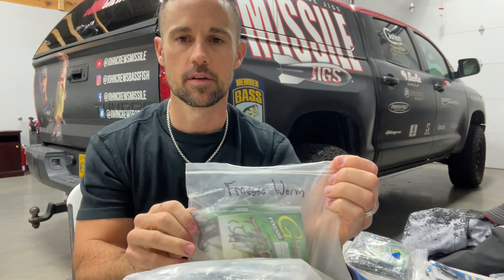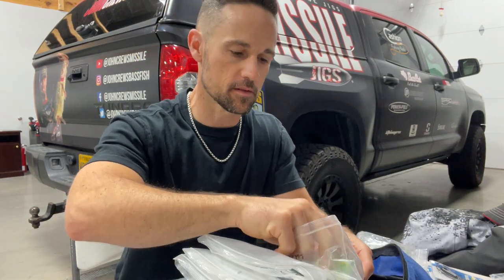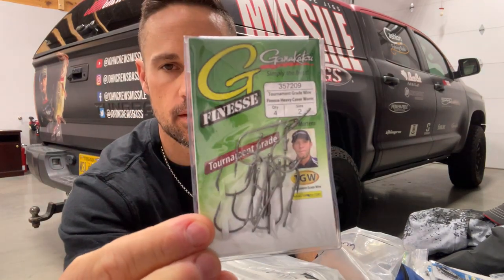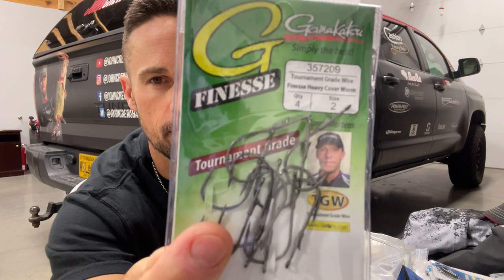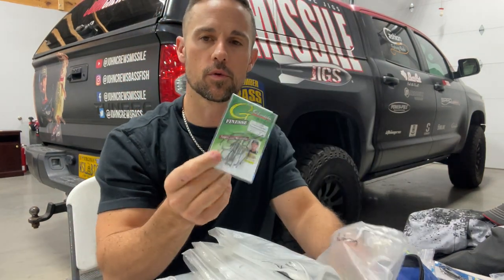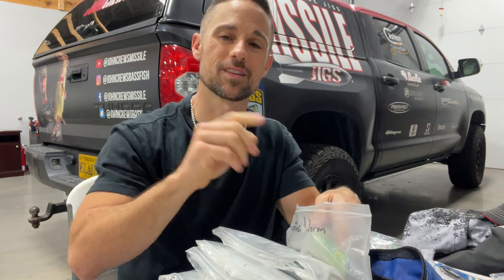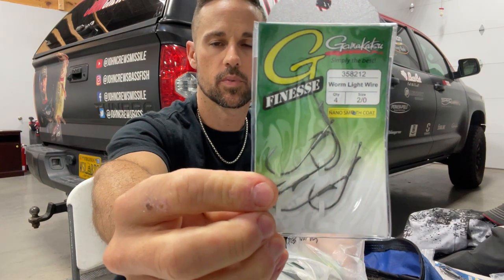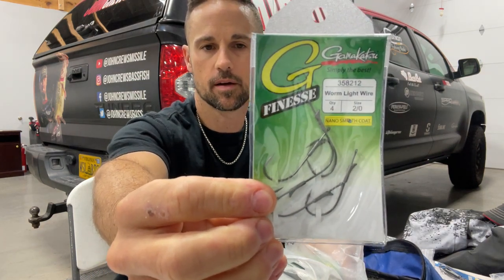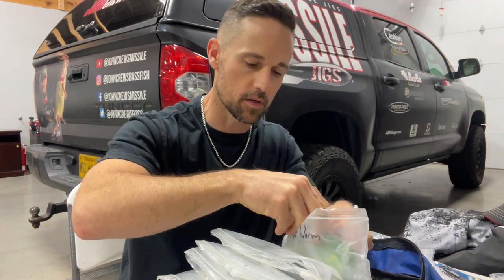Next it says finesse worm. That little hook right there I use a fair amount - it's a G-Finesse, the Aaron Martins finesse heavy cover worm hook. It's got that little titanium keeper on it, and that is a really, really good hook for drop shotting. Whenever you're drop shotting and you want to Texas rig it, that's really where I go with that. And they've got them all the way up to two-ought, so you can put pretty good size worms on there - you can definitely put a quiver or something like that with that two-ought.